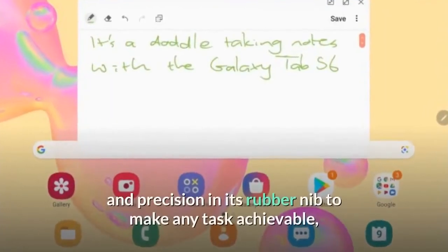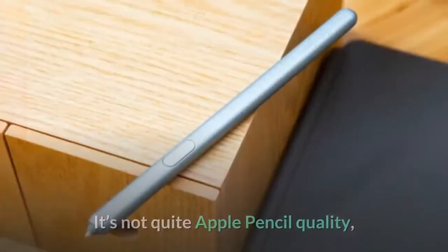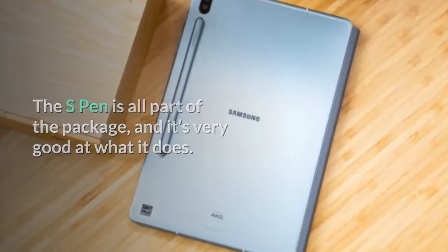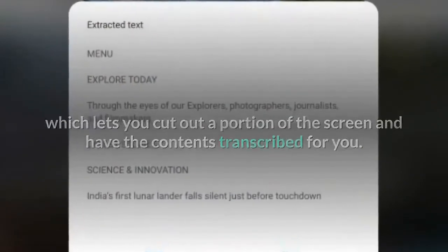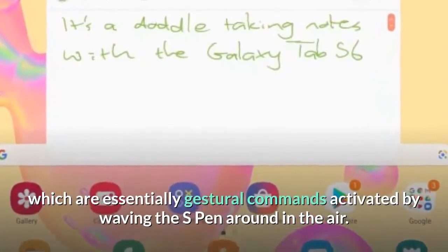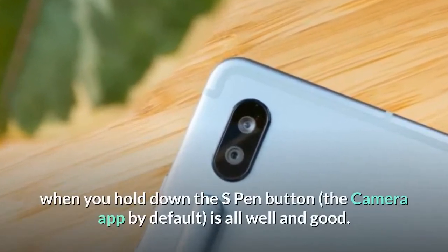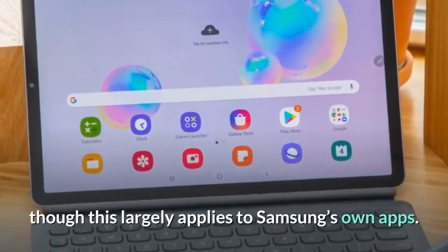The S Pen has just the right level of resistance and precision in its rubber nib to make any task achievable, dependent on skill and a steady hand rather than technical limitations. It's not quite Apple Pencil quality, but then the S Pen is all part of the package. There are also cool software tricks like Smart Select, which lets you cut out a portion of the screen and have the contents transcribed. The main new addition is Air Actions — gestural commands activated by waving the S Pen in the air. You can assign an app to open when you hold down the S Pen button, and customize what a single or double press will do in individual apps, though this largely applies to Samsung's own apps.